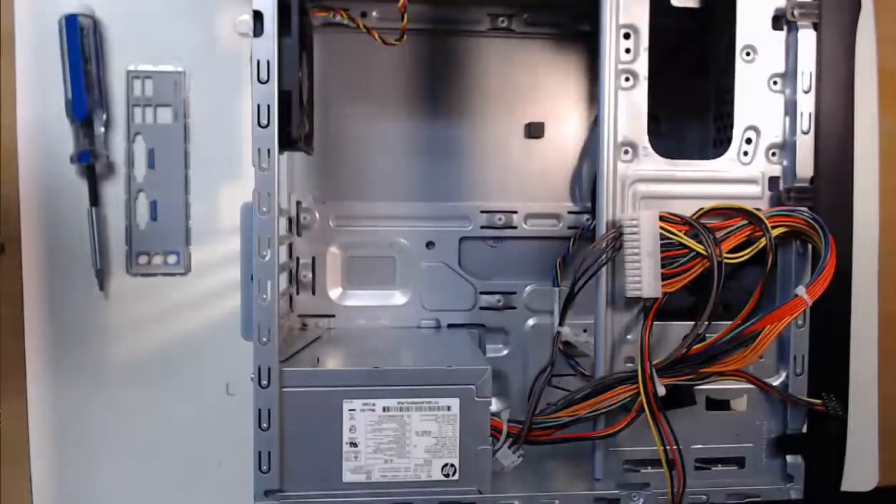Hello everyone! Can you believe it? We're going to install the motherboard with the CPU, heatsink, and RAM into our computer case.